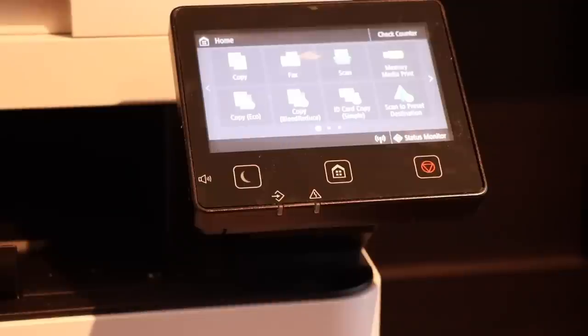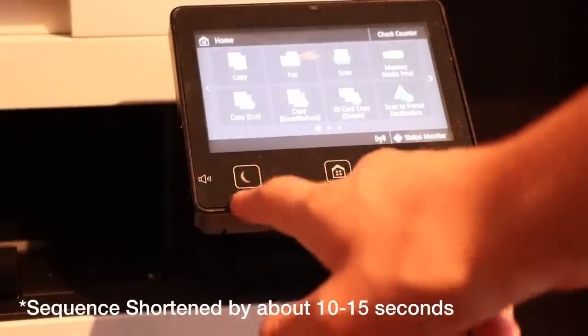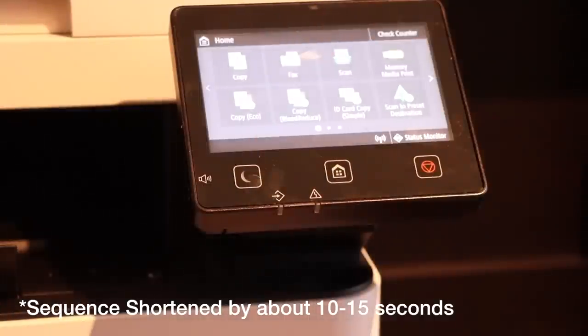Also, eventually after five minutes it'll go into do-not-disturb mode — this moon will light up green — and you just tap that moon to turn it off. I don't know if you can turn it on manually or not, I'm not entirely sure.